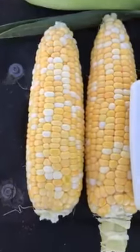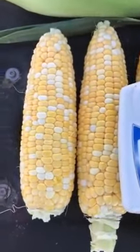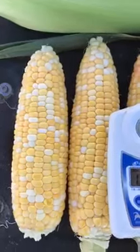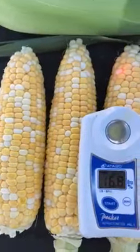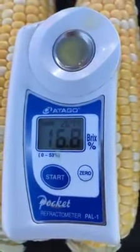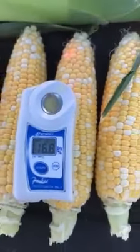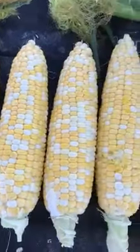Moving down to the ears, you can see a slightly rounded butt, but the fill on the butt looks pretty good. Tip feels excellent — semi-rounded, semi-determinant tips. Been brixing a few out here. They're running between 16 and 17 brix, so very, very sweet.